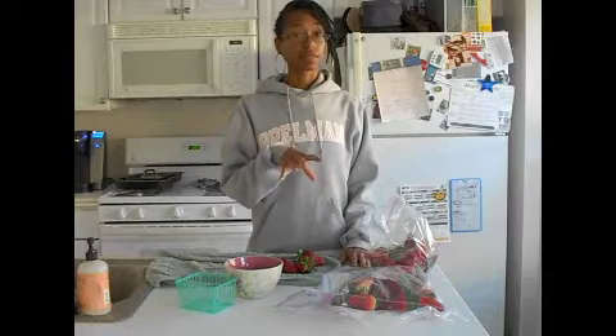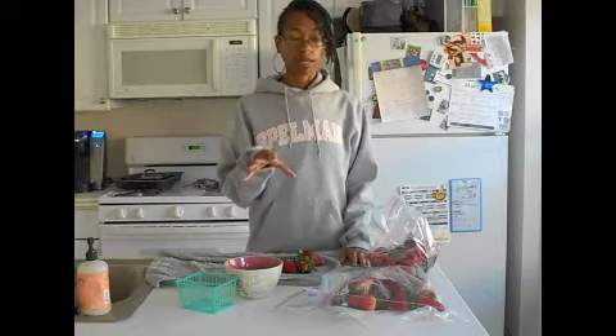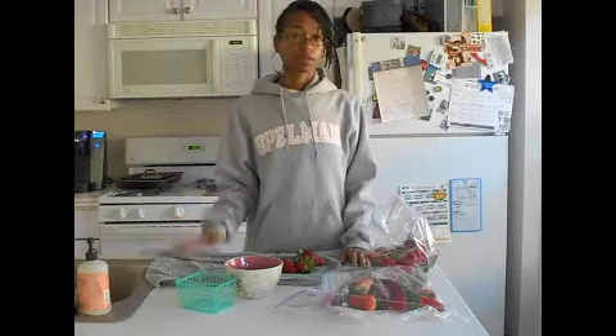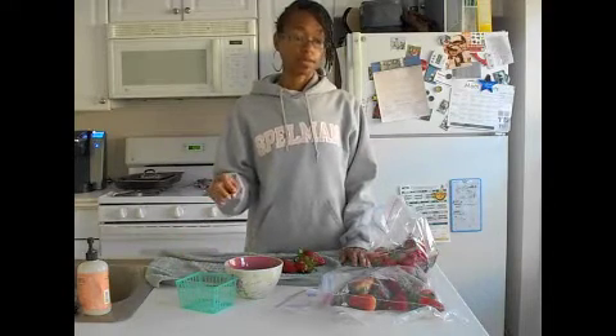These are produced organically — they're not certified organic, and that's something I've learned at the farmer's market. Some farmers don't want to certify because it costs them money to do so, so I feel safe trusting that they do grow them organically. Strawberries are one of those things you do want to get organic or at least produced organically, because they do spray them a lot.